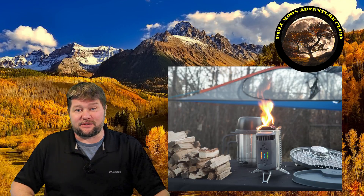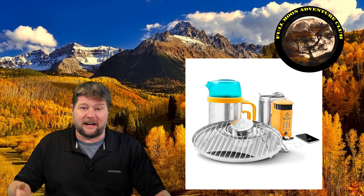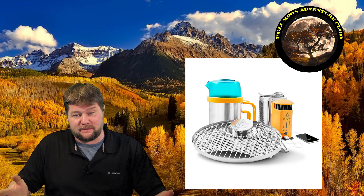Hi everybody, my name is Jim with Full Moon Adventure Club, and today we're going to be doing a review on the BioLite Camp Stove 2 and all of its accessories. I've got the grill accessory, the kettle, and all that fun stuff. We're going to be going over all the specs, the uses, and my opinions of all of that stuff today.